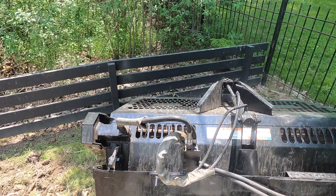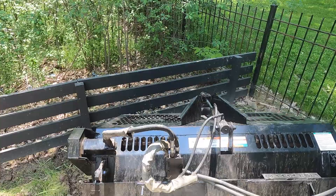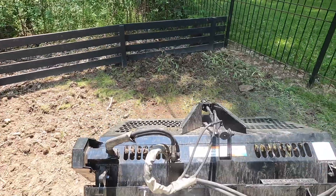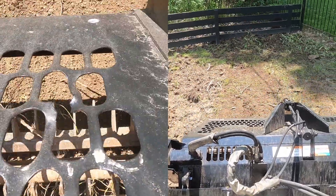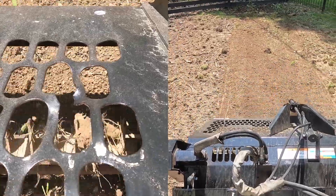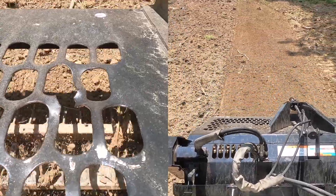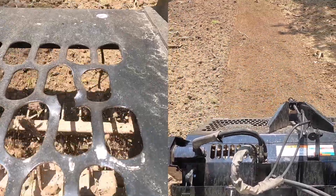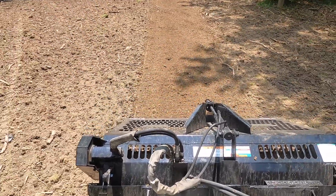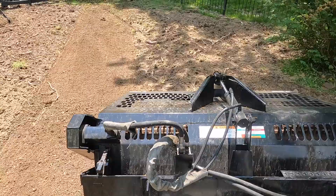This attachment is great for picking up all the rocks — beats bending over and grabbing them all. You can see the tines on the left. You just gotta go back and forth till it's all done.